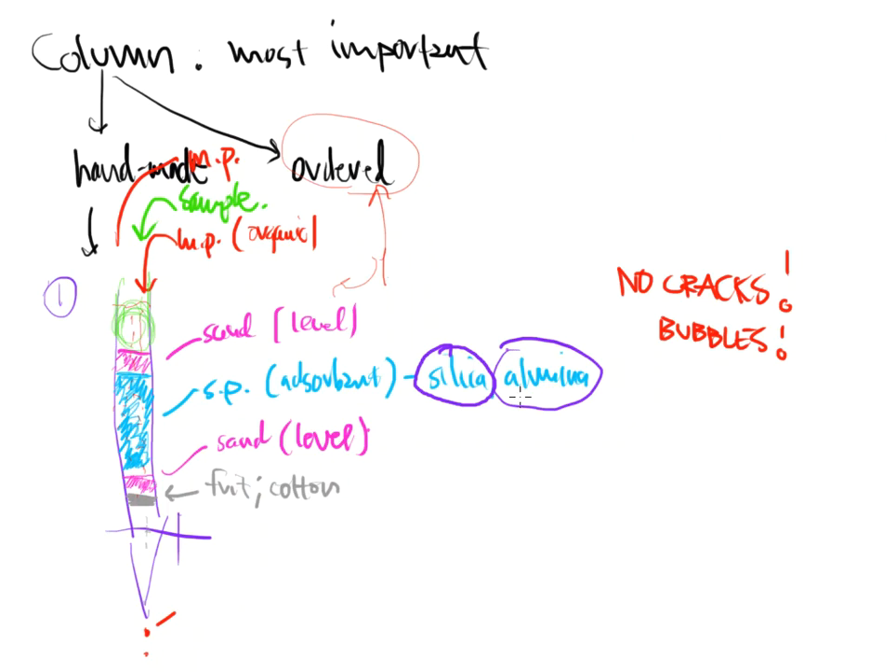Silica and alumina are very, very common. Whenever I pack a handmade column and look for polar stationary phases, silica and alumina are the first two go-to options. Not necessarily because they're cheap — one gram of alumina can cost $1, so a typical 500-gram bottle could be $500 or more. Imagine how many grams it would take to fill one of those large columns from the previous video.